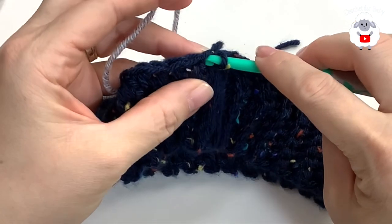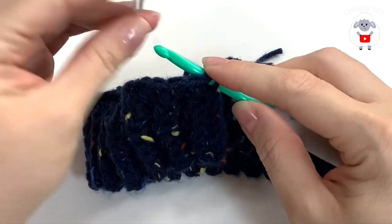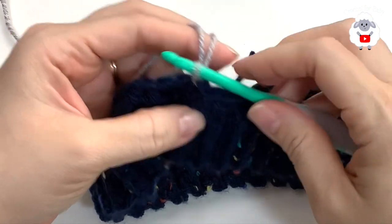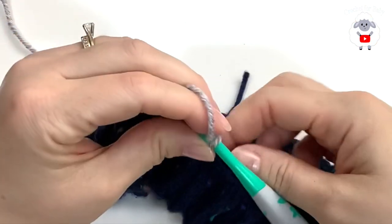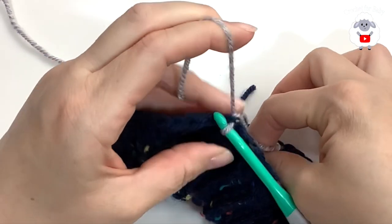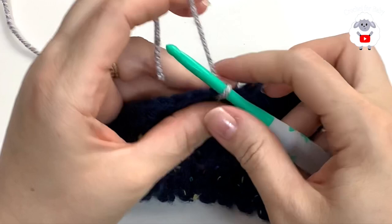I've cut my yarn. With the new color, insert your hook into that same stitch, grab a loop and make a slip stitch with the loop on your hook. Pull through the blue color. Now with the new color, chain one.